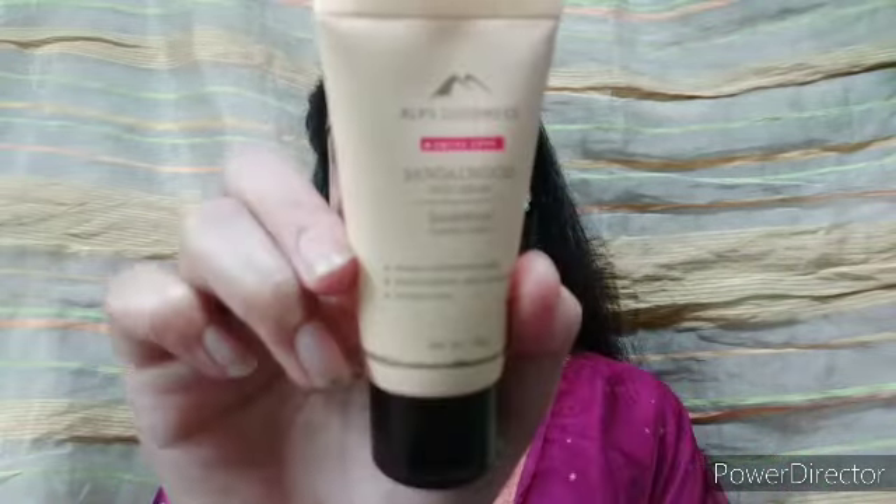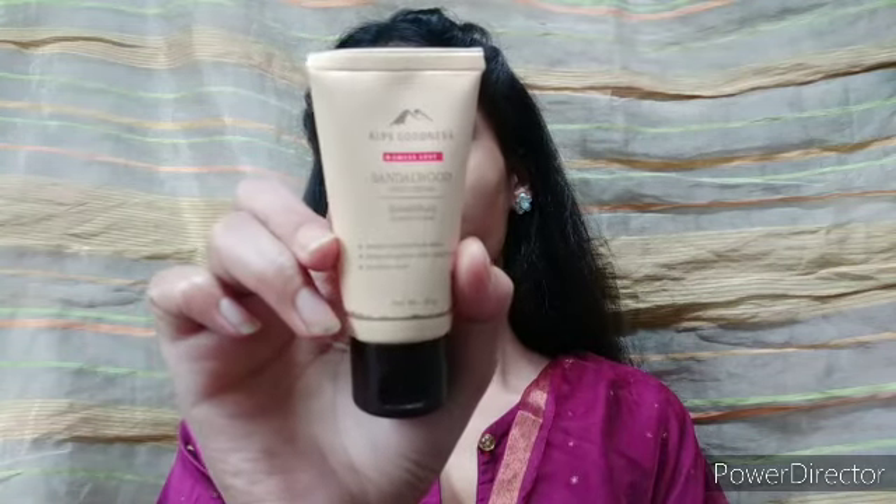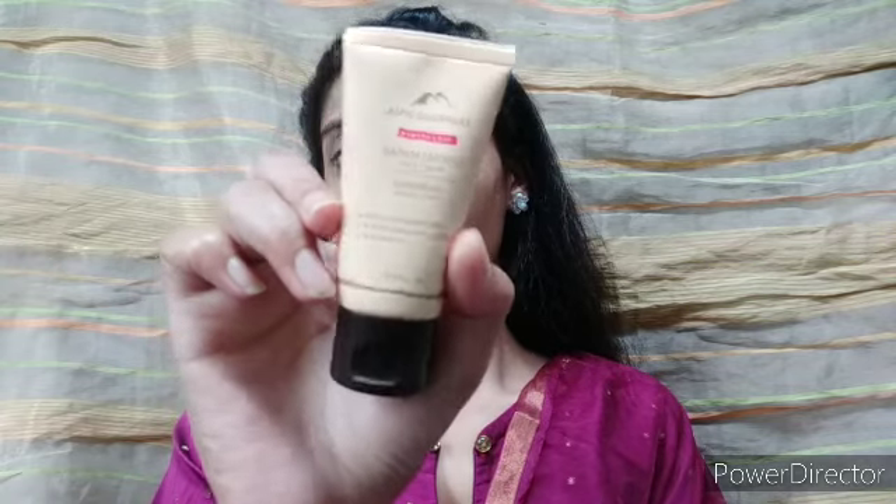I apply Elf's Goodness Sandalwood Face Cream here. This is a deep moisturizer — you don't need to use a separate moisturizer. It also helps smooth acne. If you want to buy it, you can use the link in the description box. I will provide links for all the products I use.